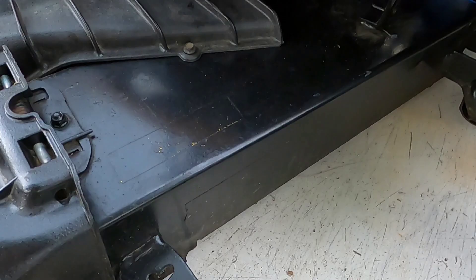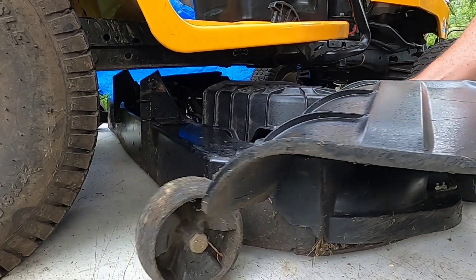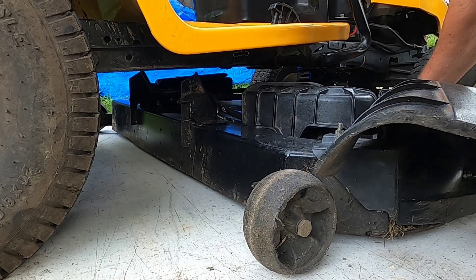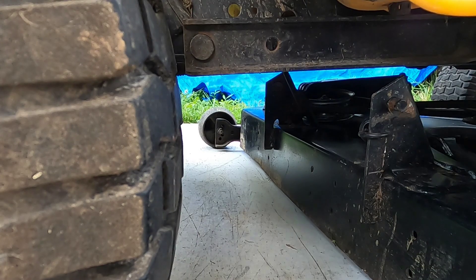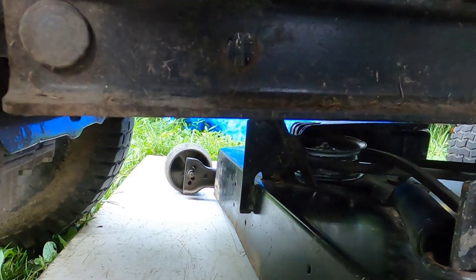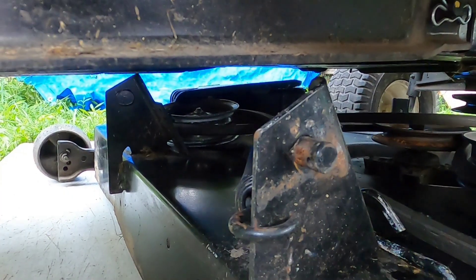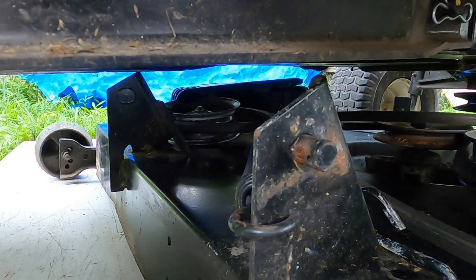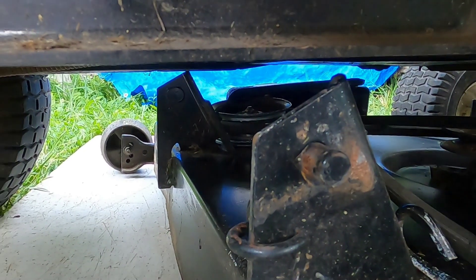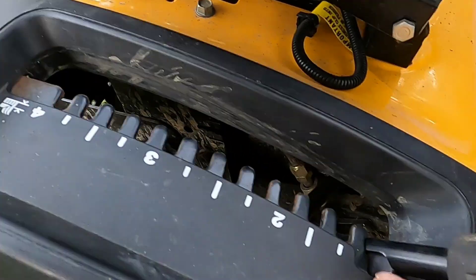Now this deck is cocked. On the other side I have a board under the wheel to keep it from rolling. This bracket gets connected to the deck over here by this pin. So to get this down all we have to do is use the height adjuster on the mower and bring it down.